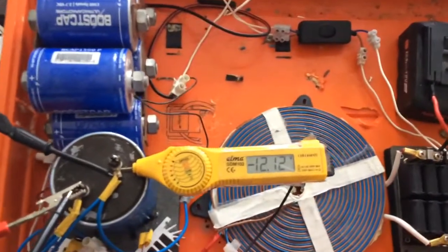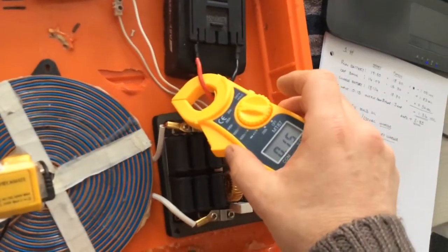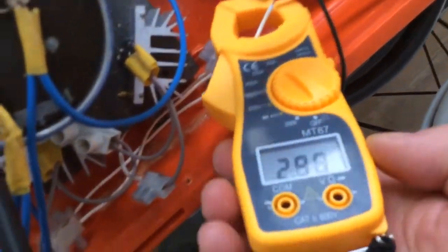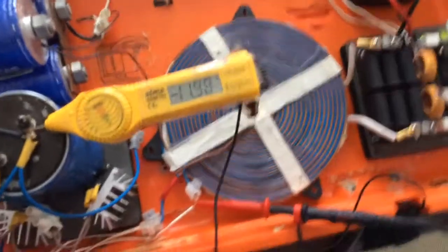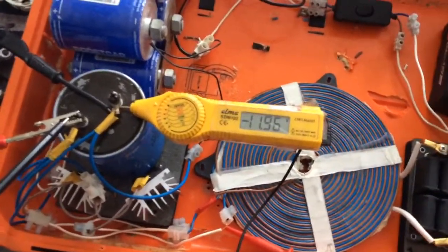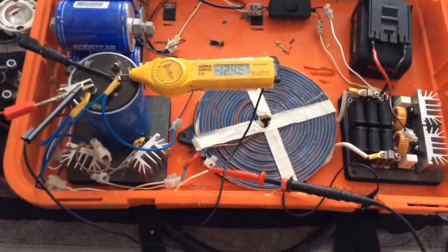Just checking the amps going in — 0.16, about 0.15. And the amps coming out — almost 280. Of course it is drawing, and we're still pumping into the grid while able to charge back up again.